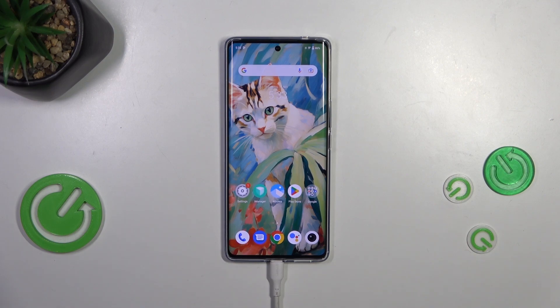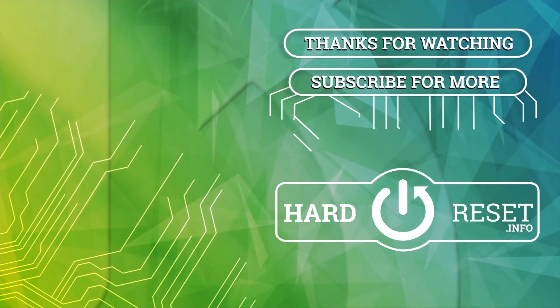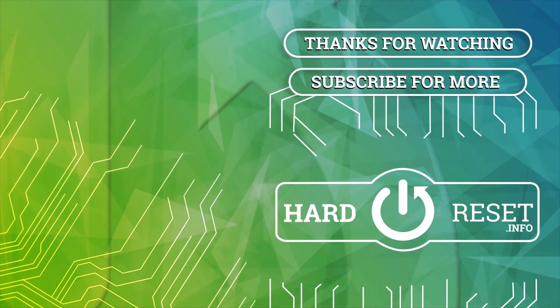Alright, so that will be all. Thank you so much for watching, I hope that this video was helpful, and if it was please hit the subscribe button and leave a thumbs up. I'll see you next time.